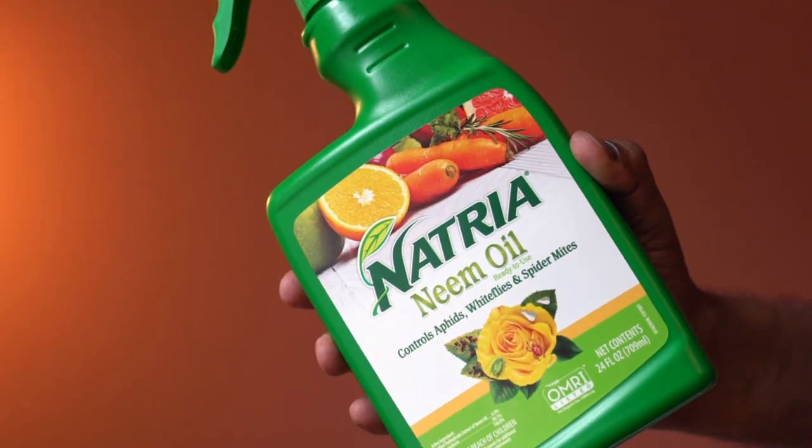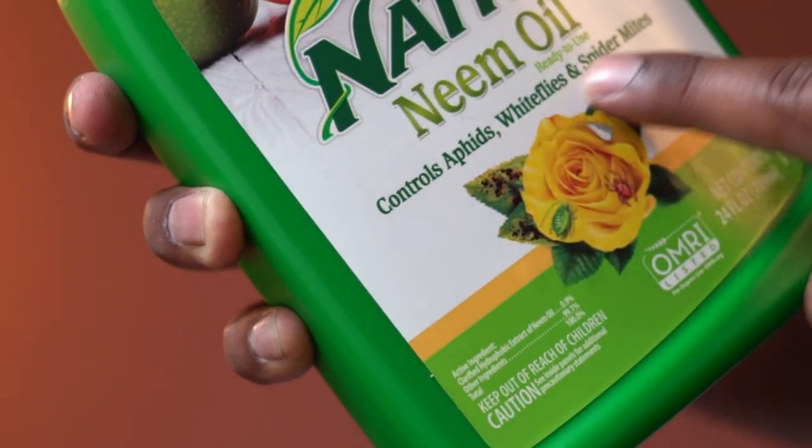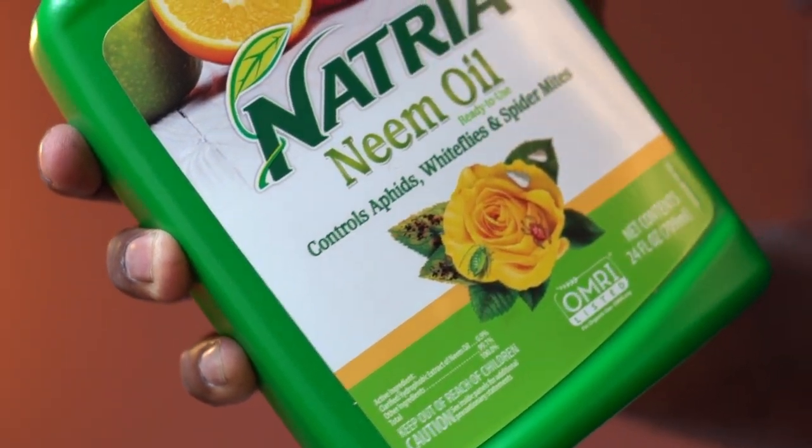This is a neem oil spray from Natria. Use this plant spray to help control aphids, whiteflies, and spider mites.